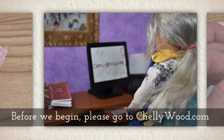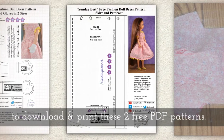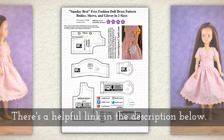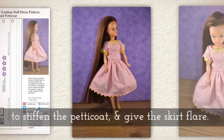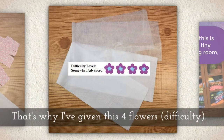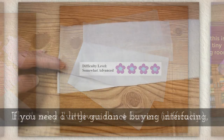Before we begin, please go to Shelleywood.com to download and print these two free PDF sewing patterns. There's a helpful link in the description below this video on YouTube. Now we'll be using some lightweight interfacing to stiffen the petticoat and to give the skirt quite a bit of flair. That's why I've given this four flowers on my difficulty rating scale.